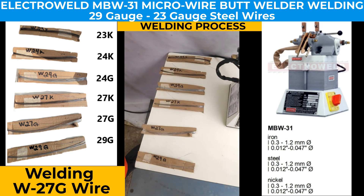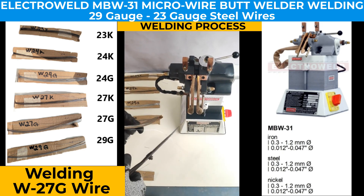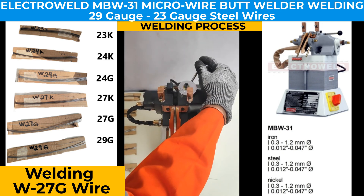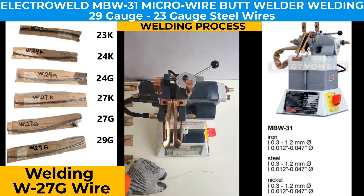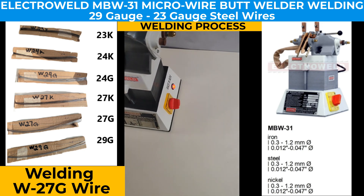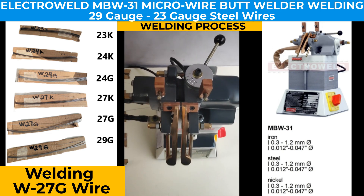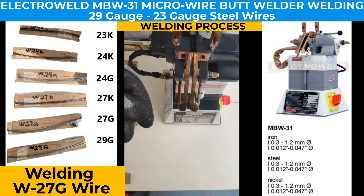Now we'll take a sample of W27G wire. We adjust the lever, place it in the clamps, and adjust the current. We place the lever back to its original position and press the weld button. The weld takes place and stops automatically. Now we do the annealing.